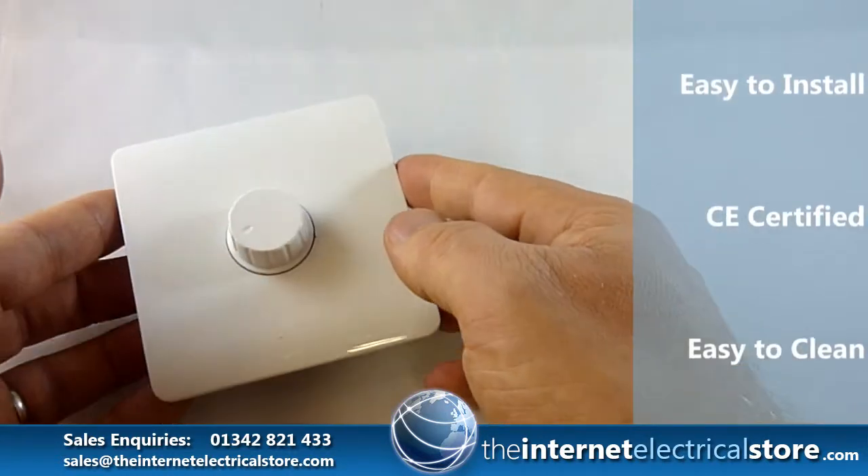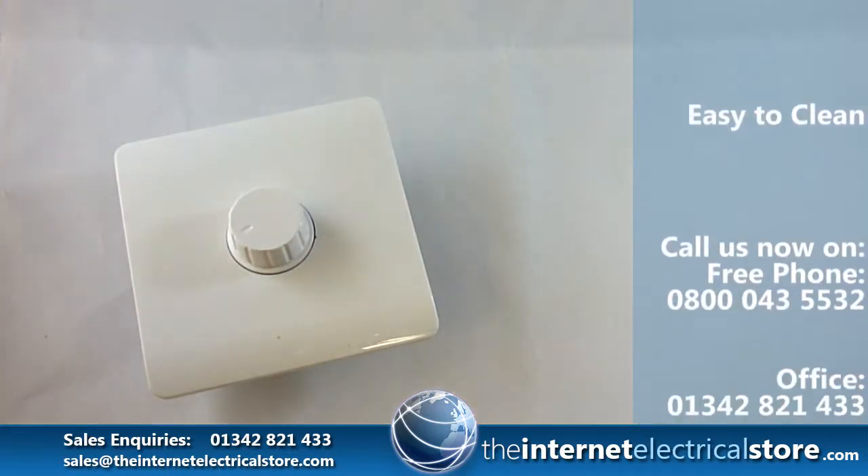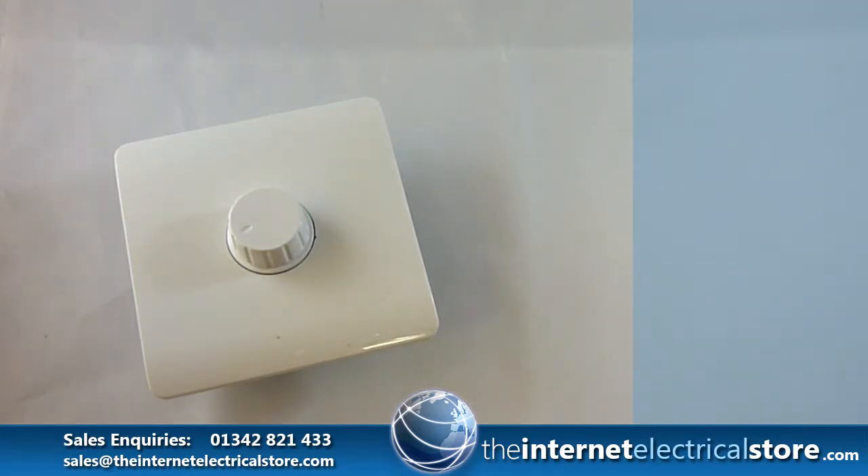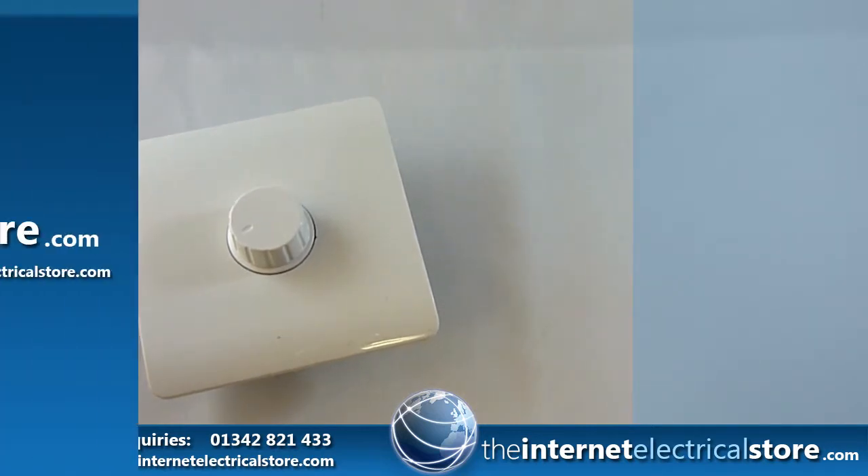If you've got any other questions at all, feel free to call us on 0800 043 5532 freephone, or 01342 821 433.